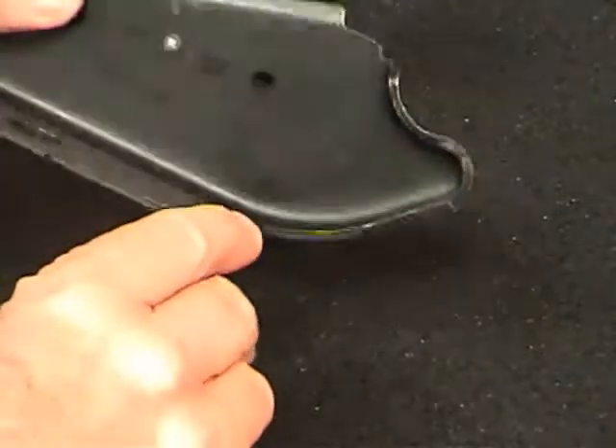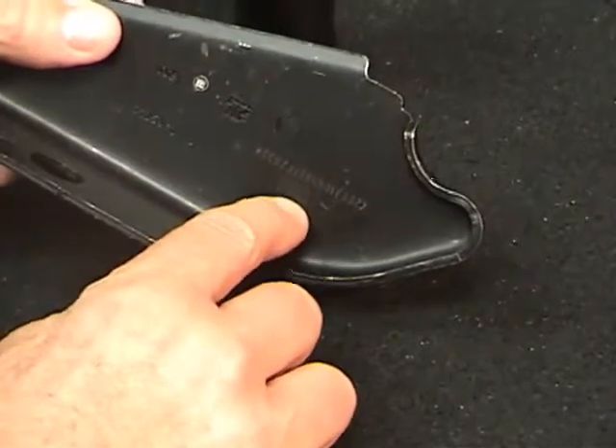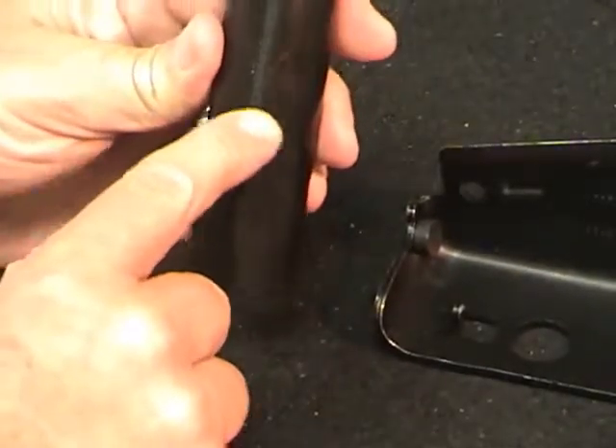This one is a pin marked part — if I move that around you'll be able to see the pin mark on that. This has been pin marked and then e-coated or painted over.